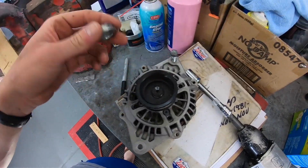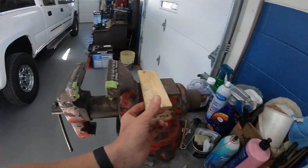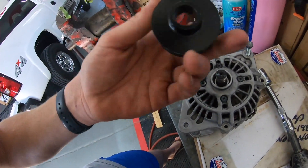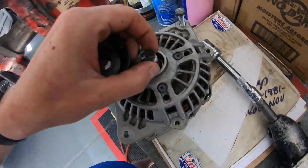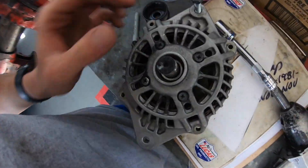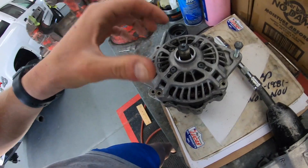I got the nut off the end — it was pretty challenging, I really had to clamp down on the vise hard, but nonetheless got it off. Mine just pulled right off, but some of you guys may have to use a puller of some sort. I'm very surprised that Subaru doesn't have this keyed so that way it can't turn on the alternator itself. Anyway, we're going to go ahead and get this front casing off.